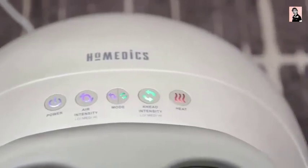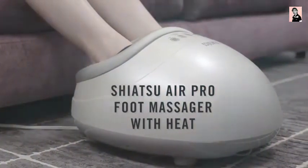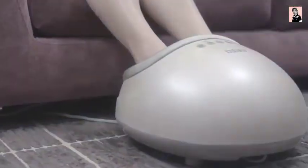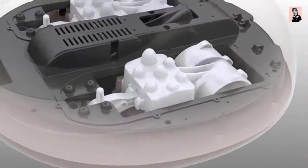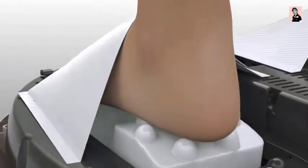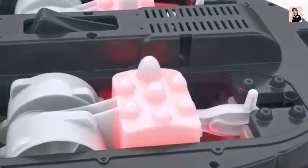Relieve your overworked feet with the Shiatsu Air Pro Foot Massager with Heat from Home Medics. Its professional style massage treats your entire foot, heel to toe and top to bottom. Deep and kneading Shiatsu nodes go to work on your arches and soles. A unique air compression feature relieves and revives, while soothing heat melts away tension.